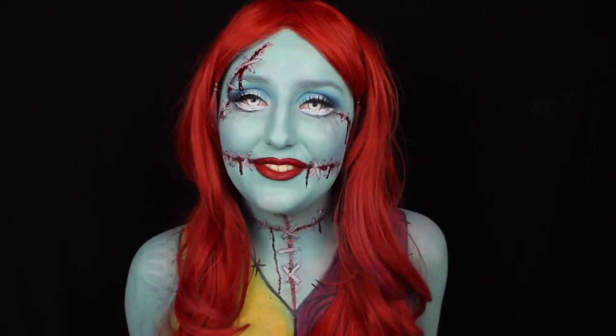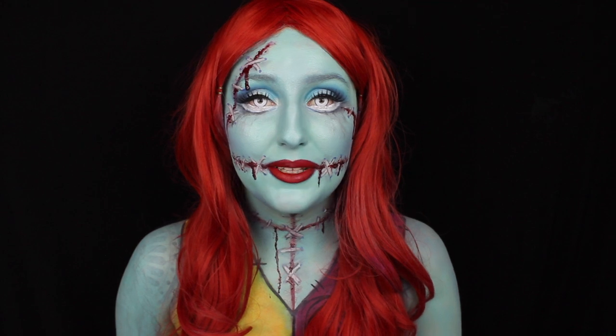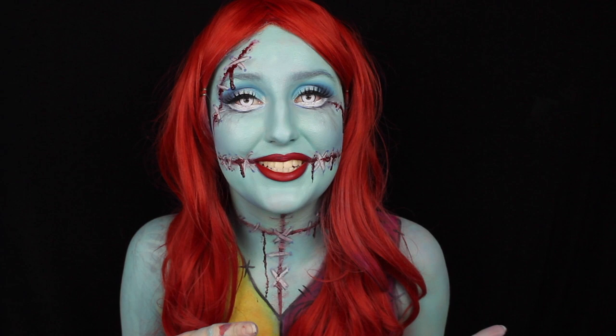Hey everyone, welcome back to my channel. In this video today I'm going to go over Sally from The Nightmare Before Christmas. I did change it up a little bit just to make it a little bit more creepier for Halloween, so if you would like to see how to do this then please keep on watching.